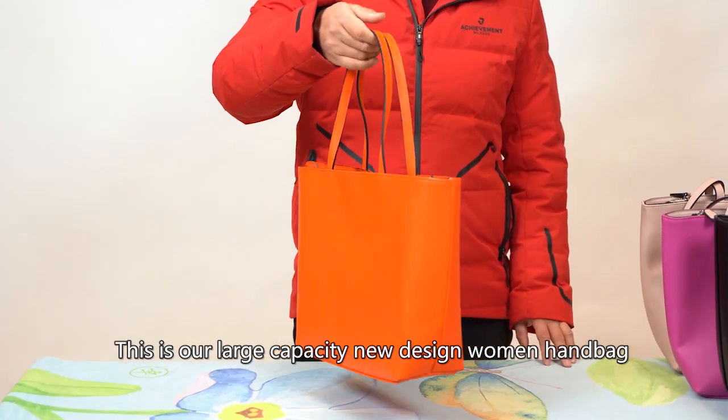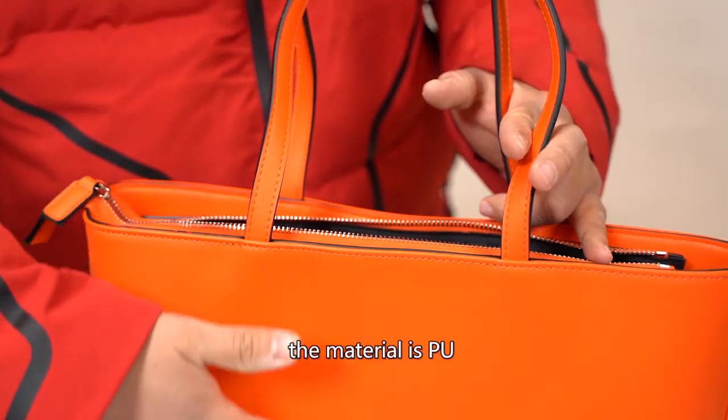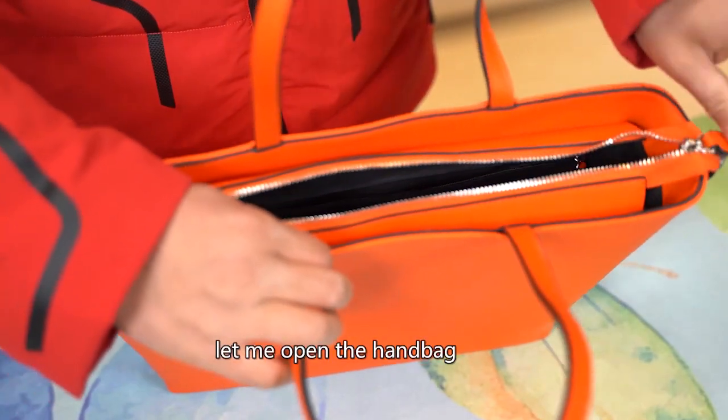This is our large capacity new design women's handbag. The material is PU — waterproof, smooth, and durable. Let me open the handbag.